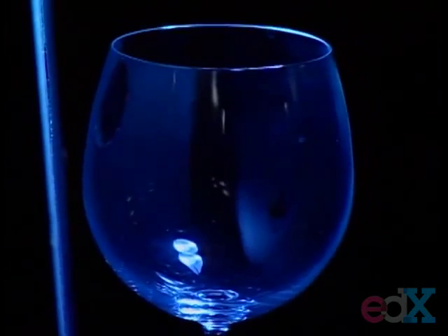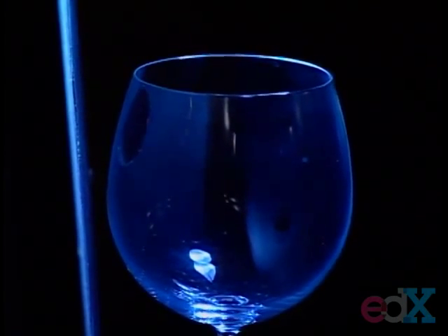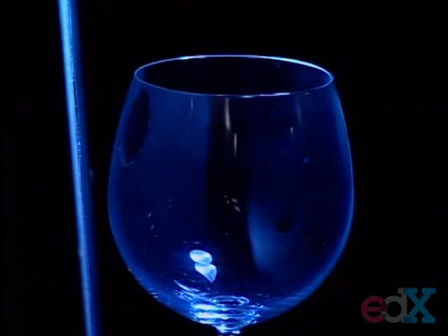So this slow motion that you see is the result of the strobe, which is not exactly at the same frequency as the glass. I can change that a little. All right, so we are very close to resonance. The glass is clearly responding to the sound. And now I will cover my ears and slowly increase the sound volume.